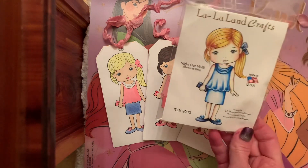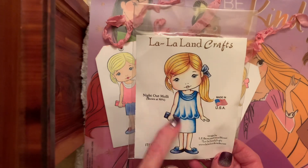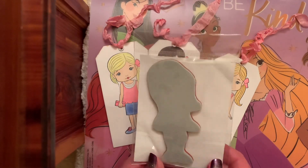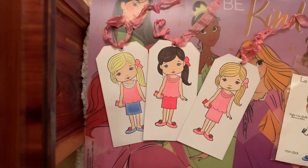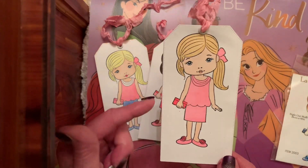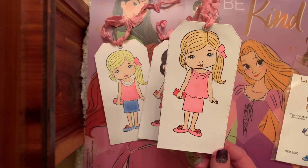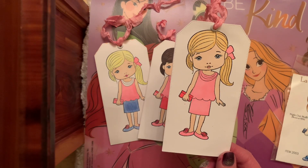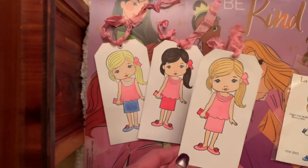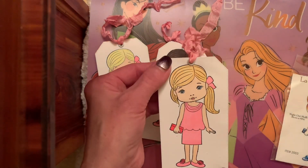Today I used this little girl stamp from Lava Land Crafts. I've had it for a long time and she's called Night Out Molly — so cute. Their stamps, oh my goodness, I'm learning as I go. These are wonderful. They're spread out, so when you want to color or fussy cut, the lines of the stamping were great. I know nothing about blending — I have some markers and some colored pencils, and that's what I used. I stamped her out three different times and made her into tags. I ran my tag die once she was finished and created.